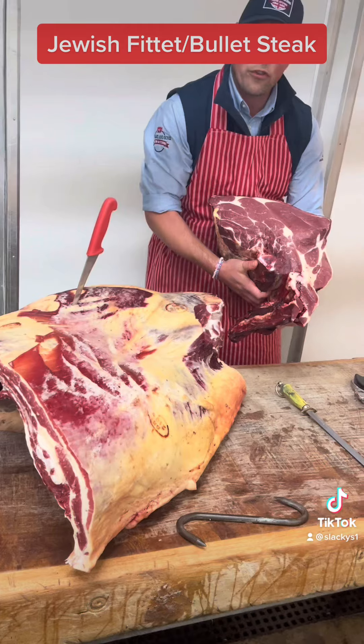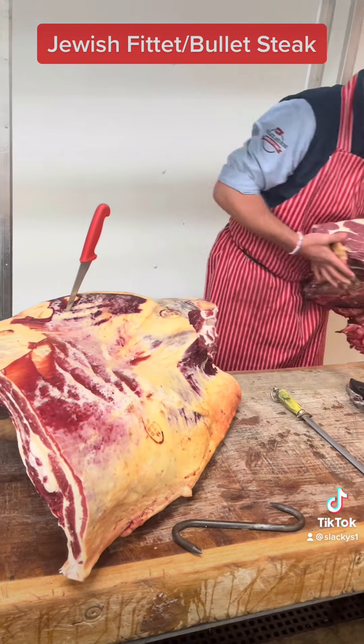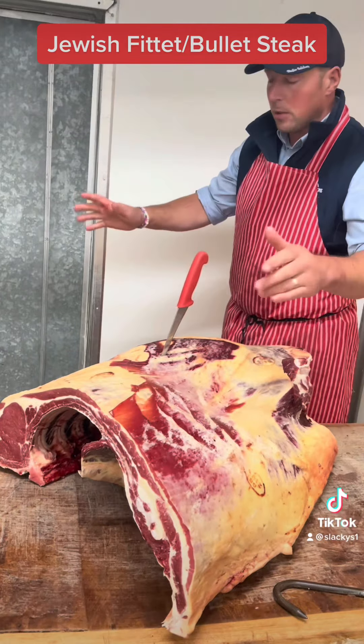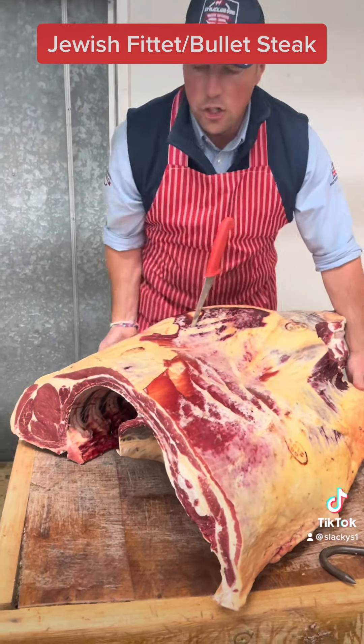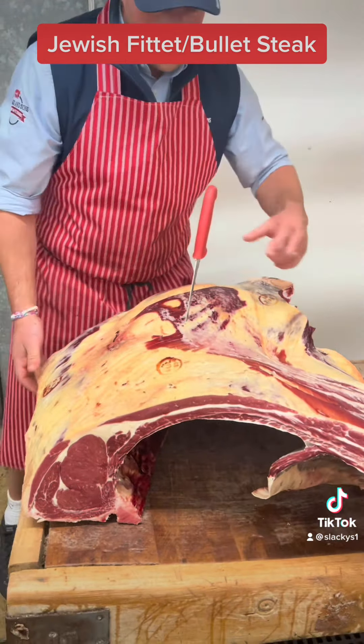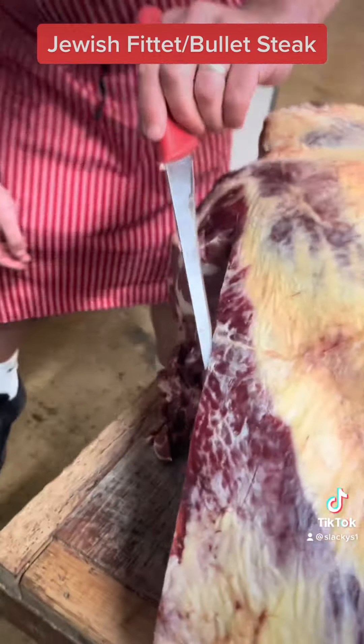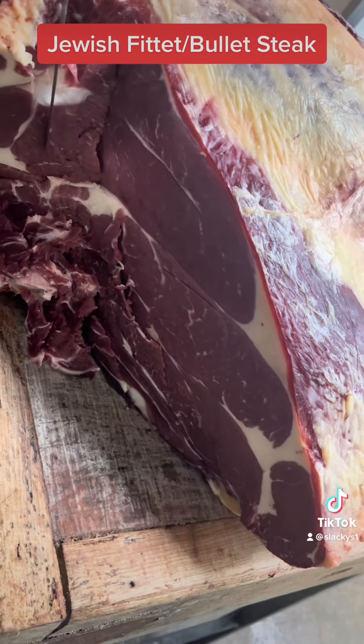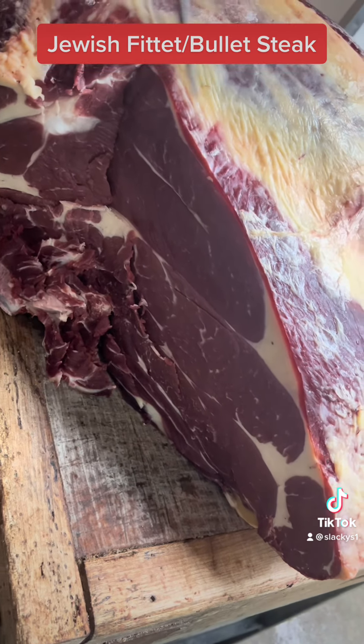Next. That's for autumn again — winter, spent slow cookers are on. Next week we're all about slow cookers; this week we're still barbecuing. So this is the Jewish fillet — this is the bit we want here. Can you see this muscle here? That is the Jewish fillet. That is the bullet steak.